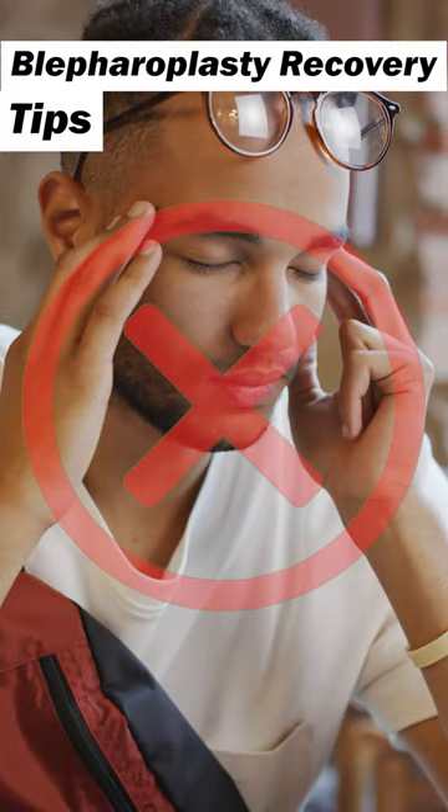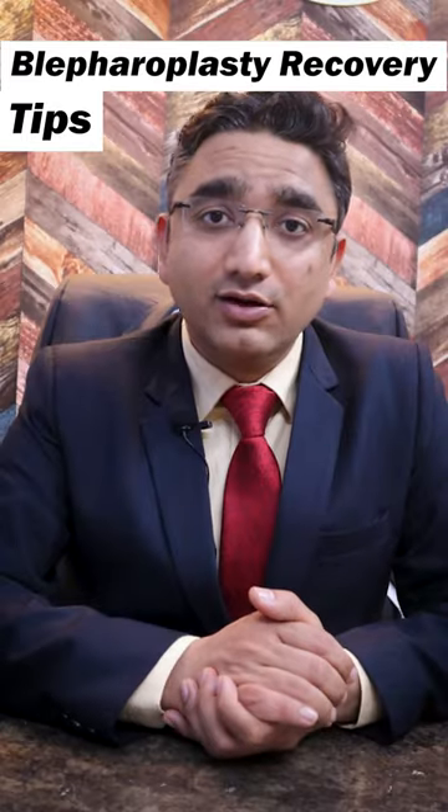Tip 4: Do not stress, do not strain, and do not do anything that increases your blood pressure, because that can cause bleeding.